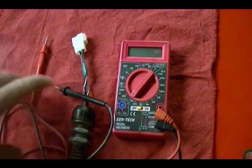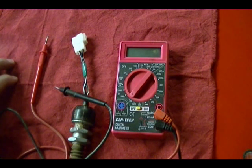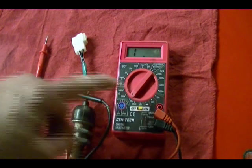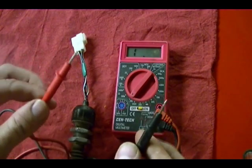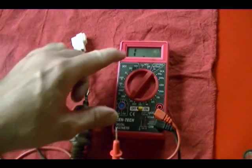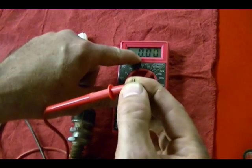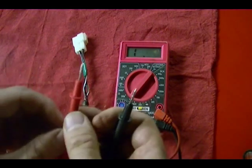To test this switch, you want to get yourself an ohmmeter — it doesn't matter if it's analog, digital, cheap, or expensive. We're only going to use it to test continuity of this switch. Turn the meter on; I always set it to 20k because it tends to zero out easier when my leads are touching. When the leads are not touching, the meter tries to send current through the leads, no current can flow, and the meter indicates that as a one in the readout, which means infinite resistance. When you touch the leads together there's continuity, current can flow, and the meter gives a reading of zero.